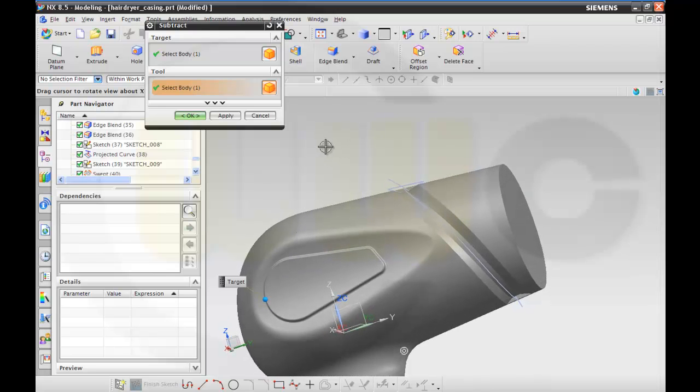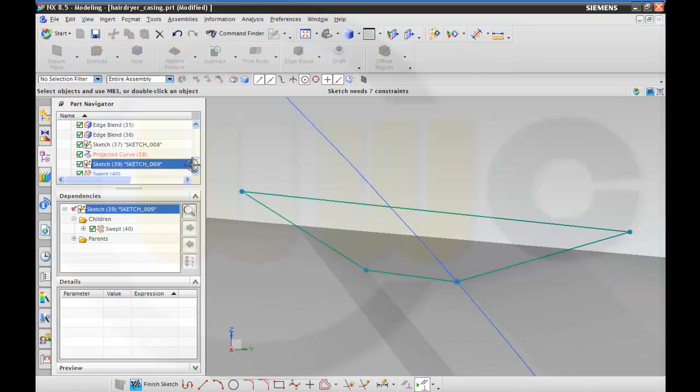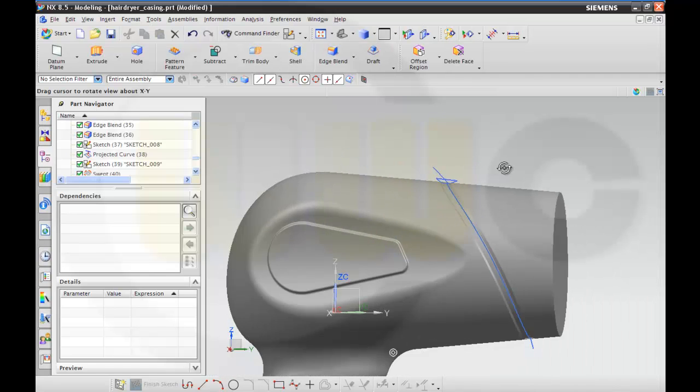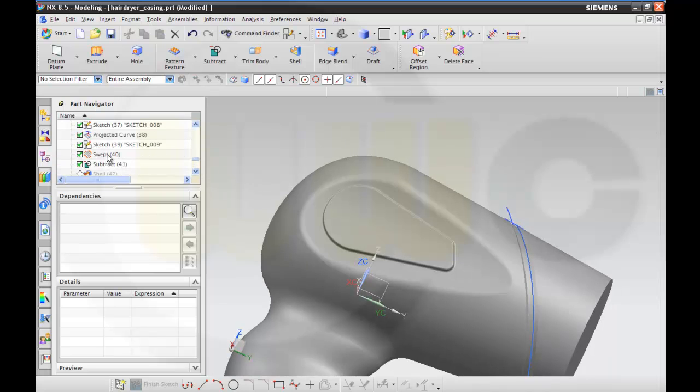So I think there's much to do if I don't change it. So go through this sketch and modify it a little bit. Yeah, that's okay. I'm mirroring this one.